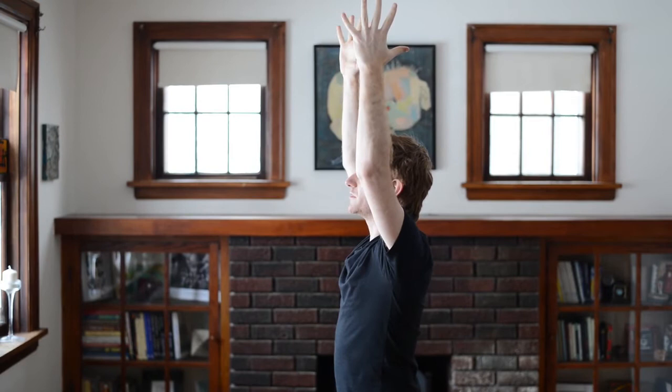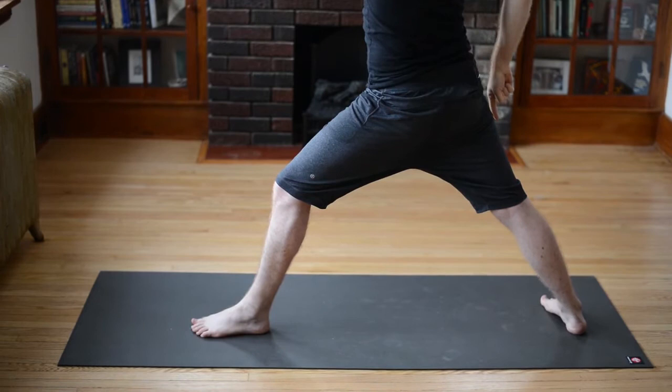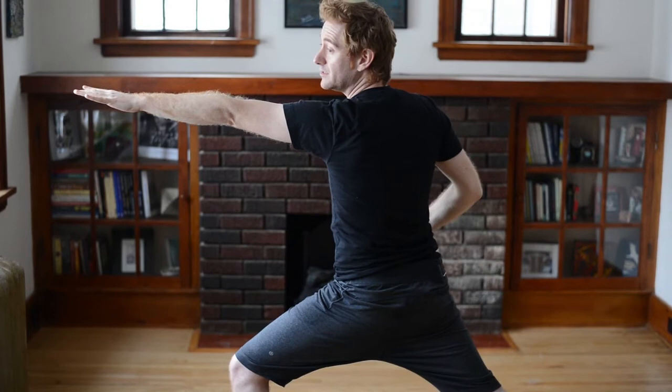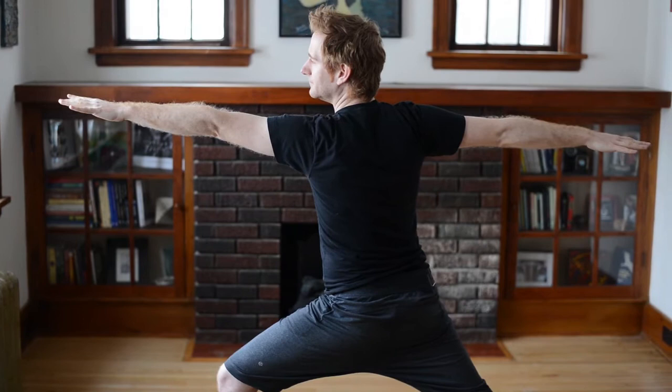Take one more breath in. We're going to open it to warrior two pose. Swing your right arm back, your left arm reaches forward — you're going to heel-toe your back right foot to widen your stance. Take a look down at your feet, make sure that your back middle arch is in line with your front left heel. Look out over your left hand and slowly start lunging into your left thigh — drop your shoulders down the back, feel your tailbone drop, your belly draws in towards the spine. Find one place to focus on in front of you and just relax your face. Breath here, good, come a little deeper into that lunge.